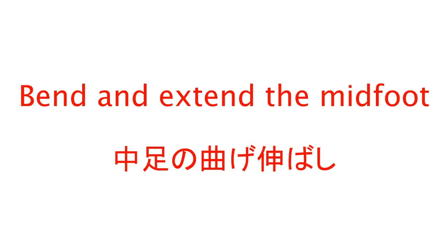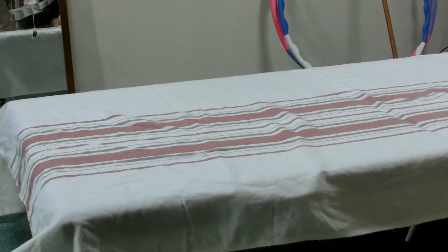You are watching a Feldenkrais Awareness Through Movement lesson. The title of the lesson is: Bend and Extend the Midfoot. It is easy to bend and extend the ankle joint, and the same can be said of the toe joints. But we usually forget the articulation of the midfoot. By activating this area, walking becomes easier and fun.